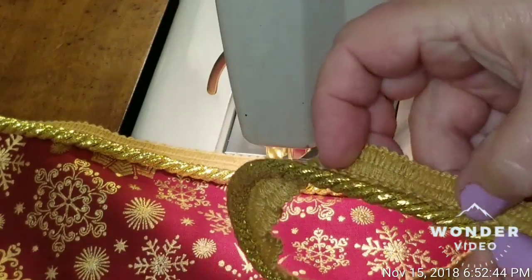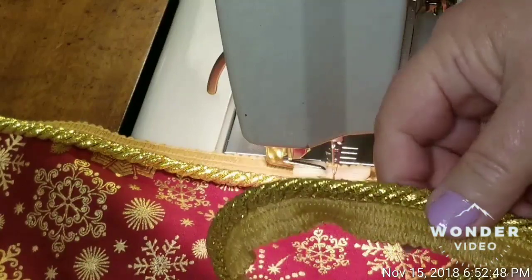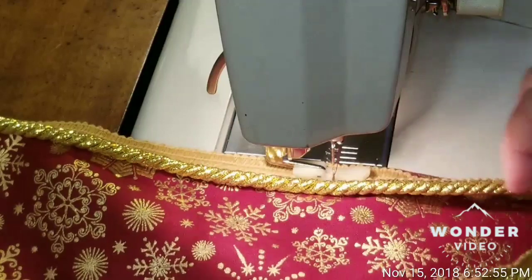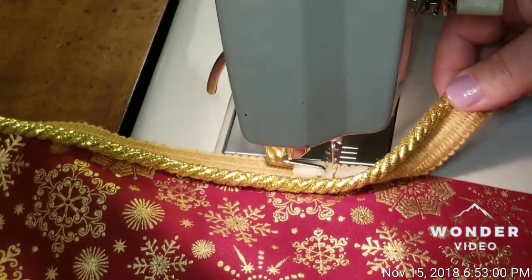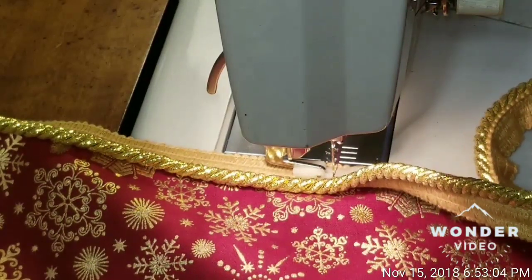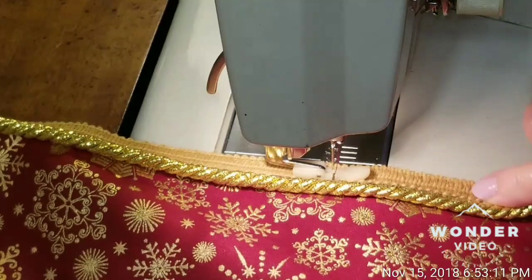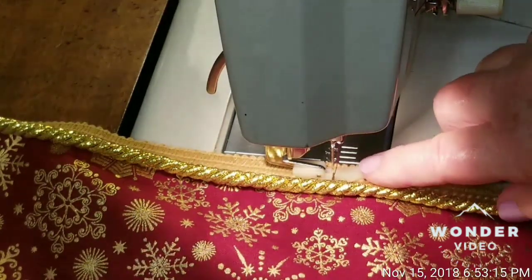There's a little hump on the back — that's where the cording is sewn to. I wanted this cording to have a nice size so you could see it, so I have placed it with the front side of the cording face-down against the front side of the pillow, and I am sewing using my zipper foot.